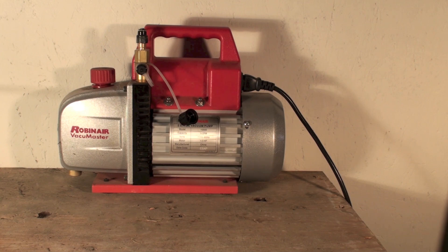A vacuum, as far as we're concerned, is anything below zero PSIG. You can never get all the way down to what would be called the perfect 30-inch mercury vacuum, but you can get pretty close. We started using these things, and they made a considerable difference in the longevity and efficiency of equipment. The one thing about vacuum pumps that needs to be understood is they have to pull a very, very low vacuum.